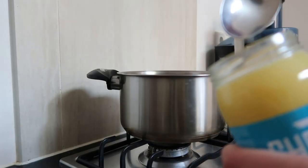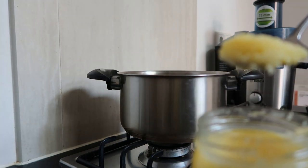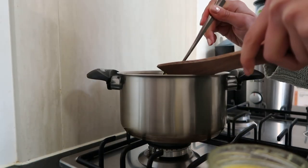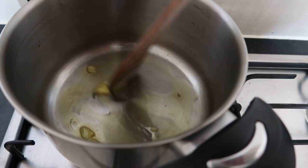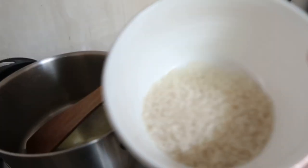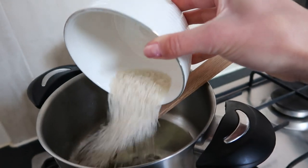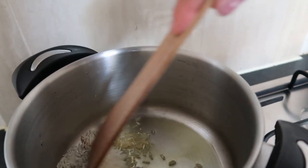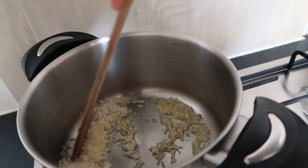First I will put one small tablespoon of ghee into a pan and heat it up. After that I put half a cup of rice in the pan, and I will stir this for three to five minutes.